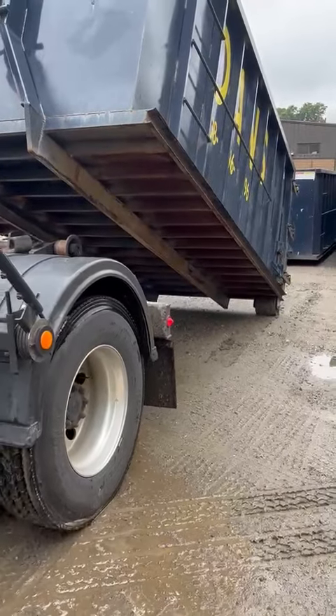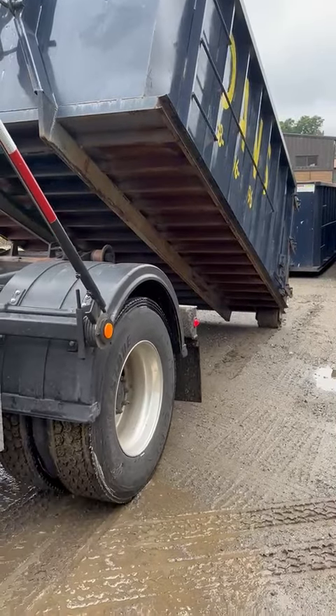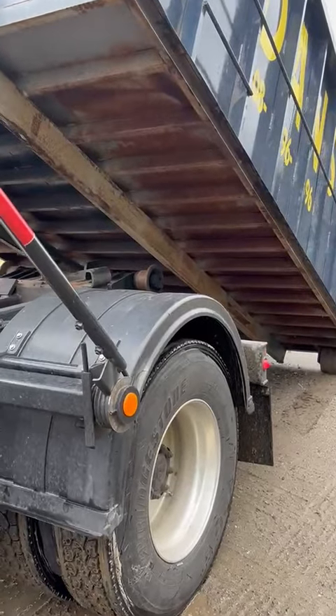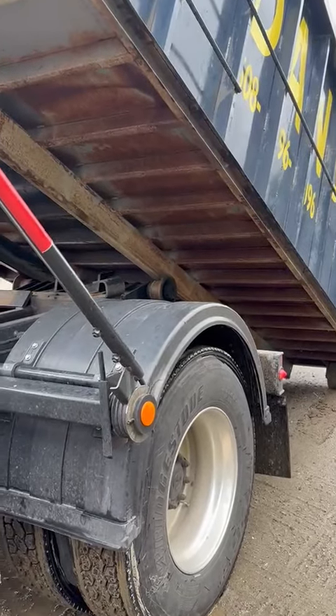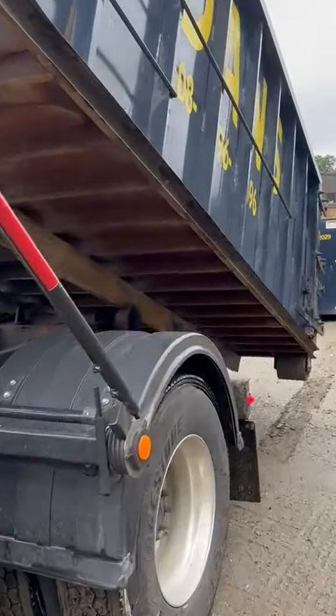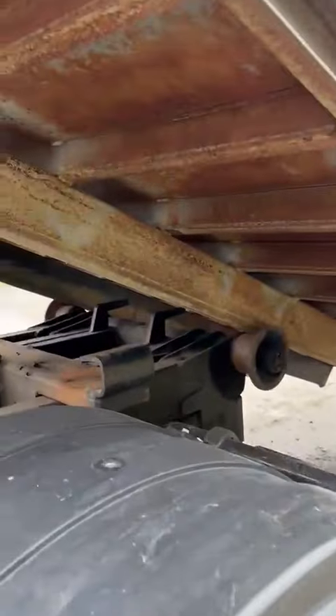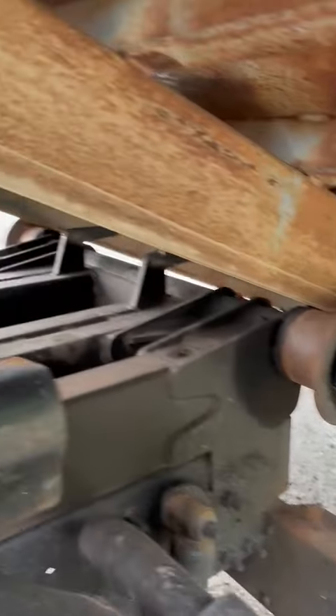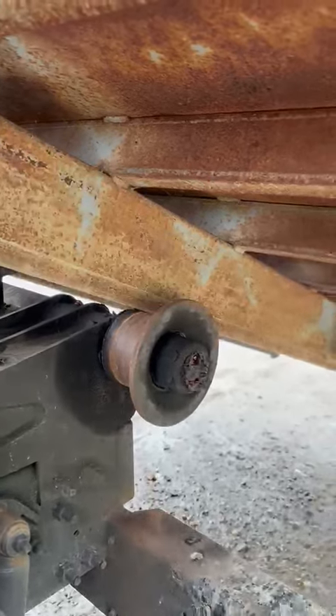The truck and the dumpster are working together, and the truck is holding the portion underneath the dumpster to pick it up. And as you can see, we have these rails right here, and those go in between those two rollers. And that's what keeps the dumpster on the front.